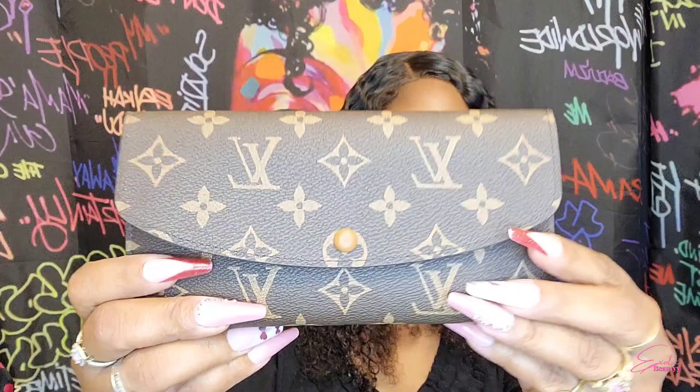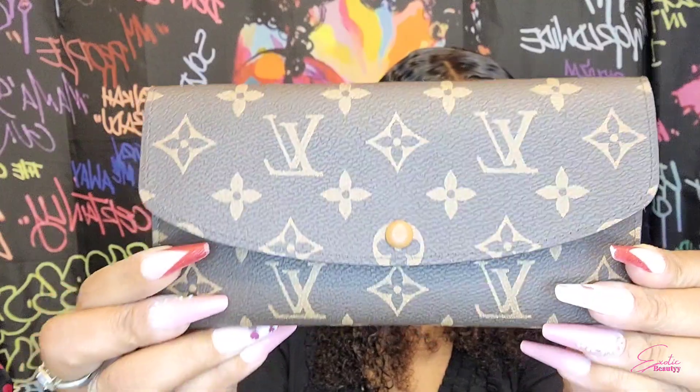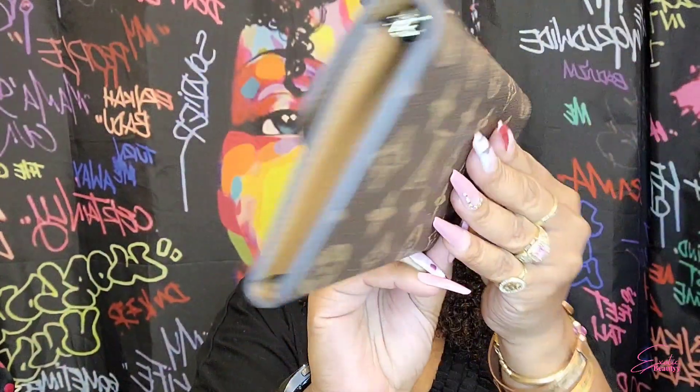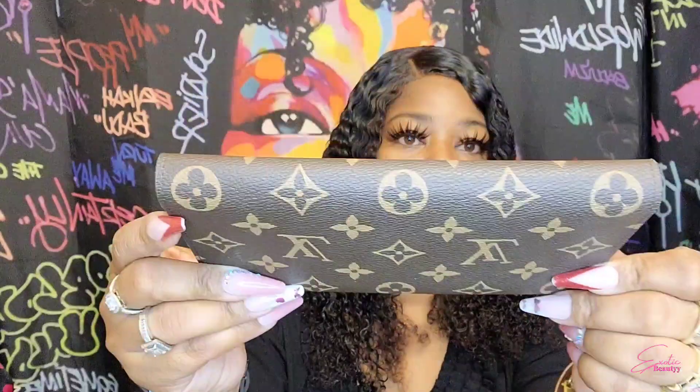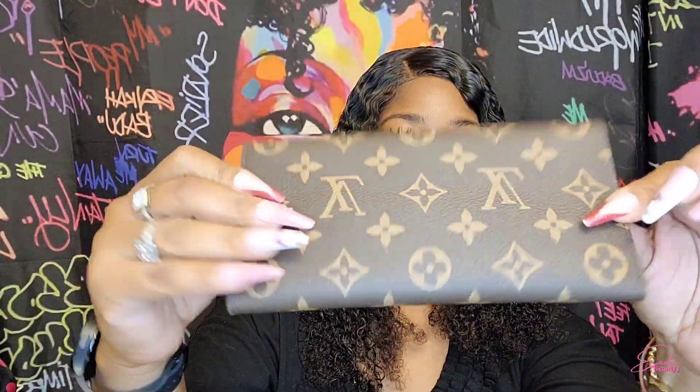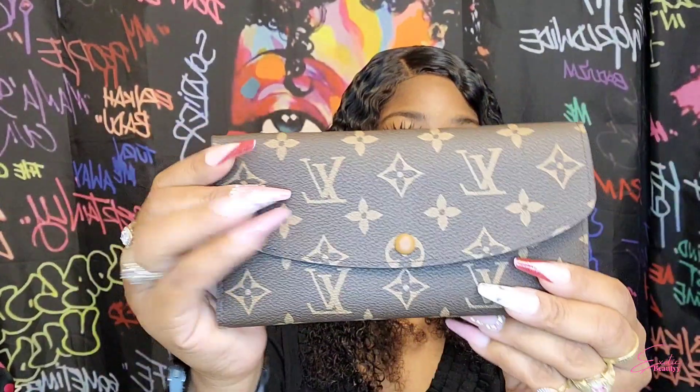This is in the monogram — let me give you guys a 360. The monogram goes all the way around. I think this one is called the Emily wallet, but if it's not I'll make sure I put it on the screen.